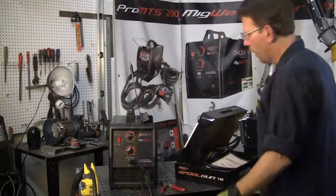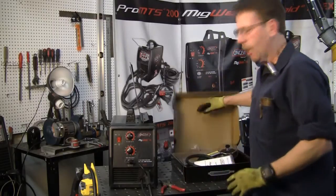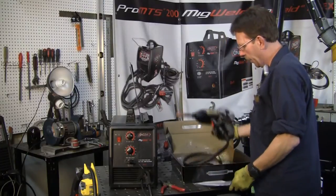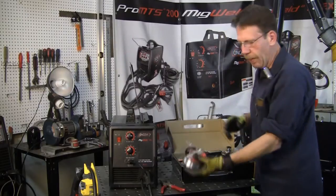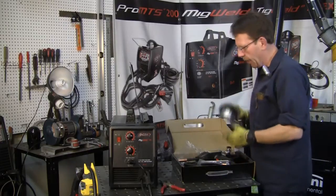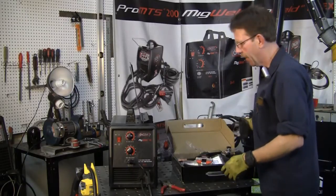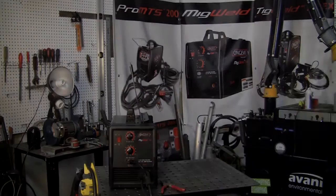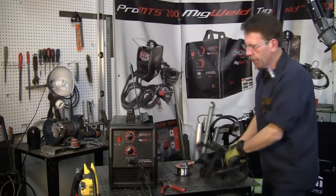The machine is still running on 110. Here's our spool gun — we'll set it up and show you what it comes with. It just comes with your manual, a couple of extra tips, and the gun. The wire you do have to get separately — we recommend Longevity's aluminum wire. This is a 0.035 wire and it slips right in there.